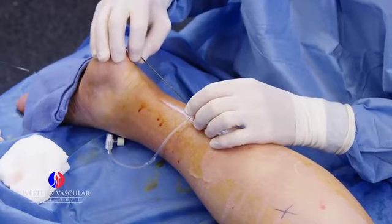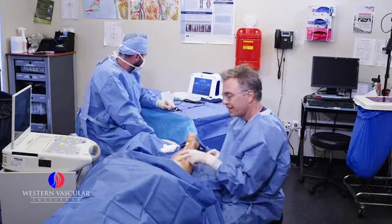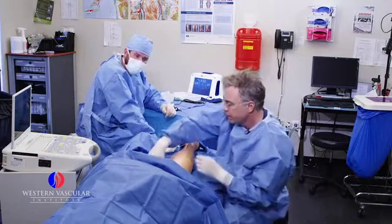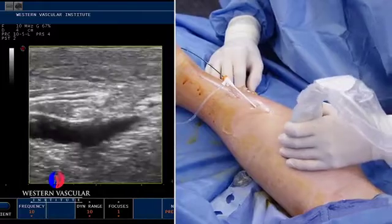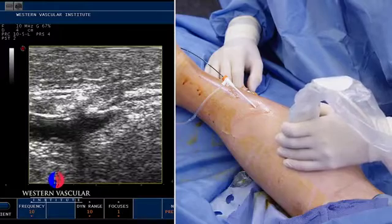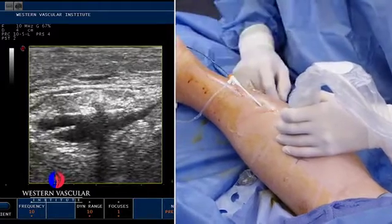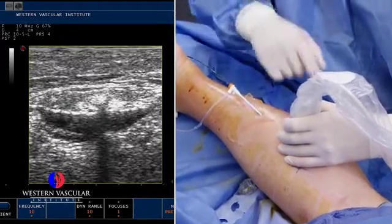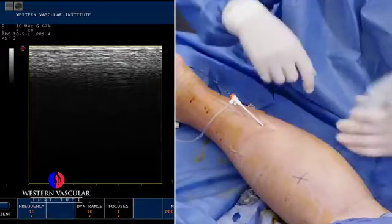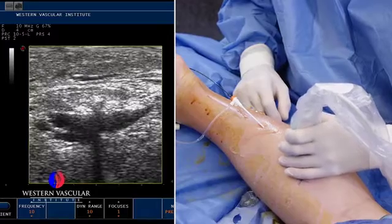We're going to move the ablation catheter back a little bit and ablate or burn that next segment. The catheter is inside the vein and reaches a temperature of 248 degrees Fahrenheit, destroying the inner lining of the lesser saphenous vein. That little white dot in the middle of the screen is the catheter, and that black line going straight down is the shadow of the catheter, which tells us where it is. We're getting pretty close to being done towards the entry point — maybe one or two more burns on that vein.